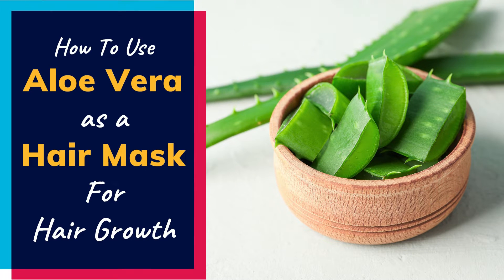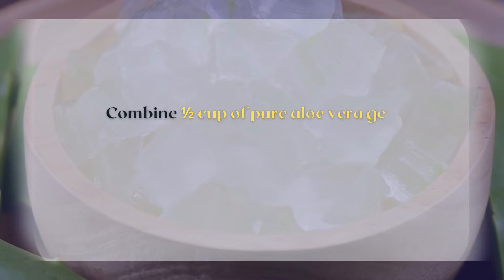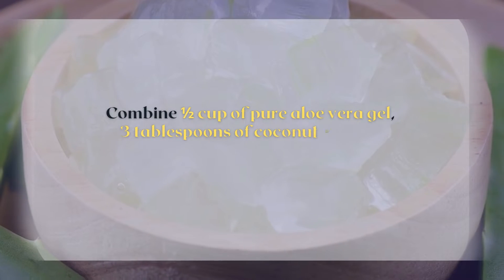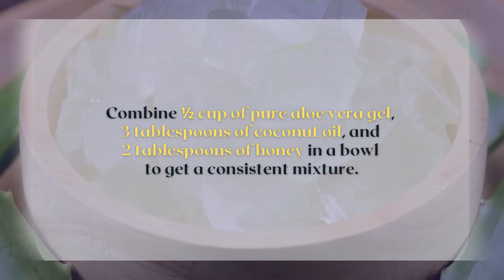How to use aloe vera as a hair mask for hair growth. Combine one half cup of pure aloe vera gel, three tablespoons of coconut oil, and two tablespoons of honey in a bowl to get a consistent mixture.